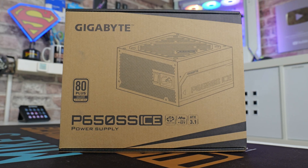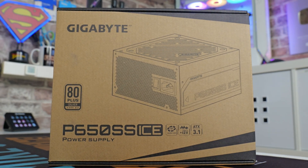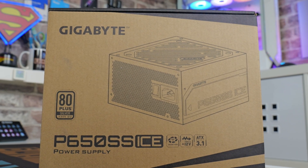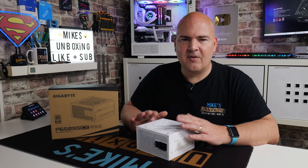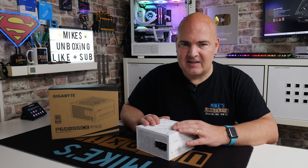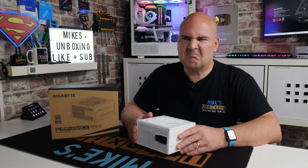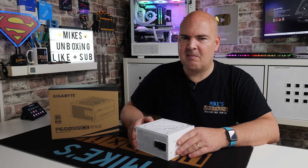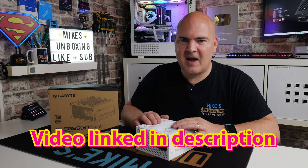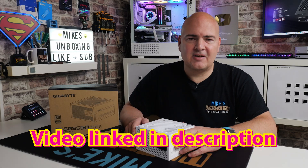It will support up to 200% power excursions as part of the ATX 3.1 certification. I have actually seen this tested by a professional and they got it up to somewhere around an 800 watt load sustained until it actually tripped out. So yeah, potentially if you're looking at this and thinking it's not really what you're after or wondering if it's going to power your components...